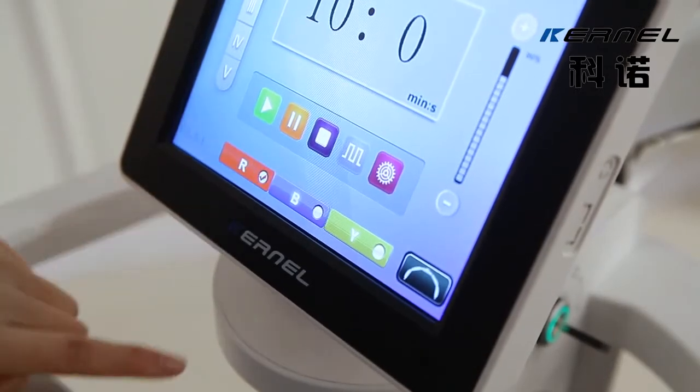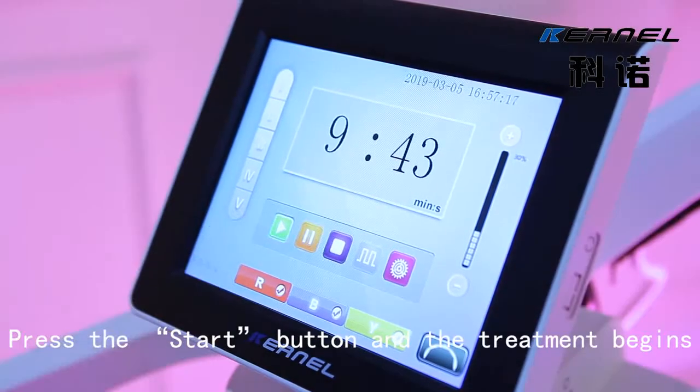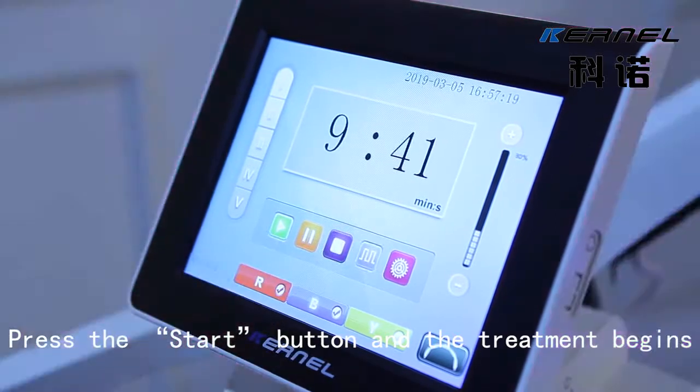Step 7: Tick the marker for the desired wavelength. Step 8: Press the start button and the treatment begins.